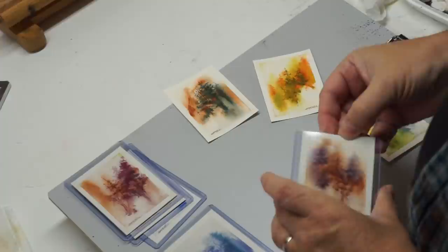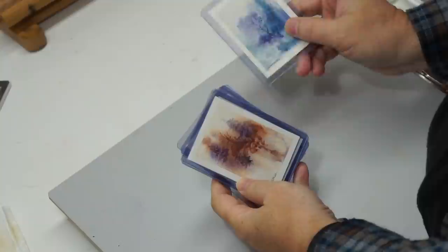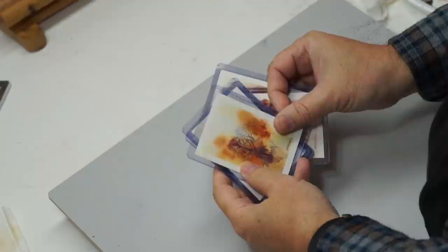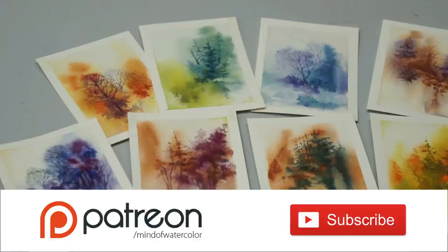I hope you guys enjoyed this — I really had fun doing it. So much you can do with little trading cards and little greeting cards — it could be flowers, it could be whatever you want. Be quick and loose and simple. Thank you everybody for watching, thank you patrons for supporting this channel and making this content possible. We will see everybody in the next video.